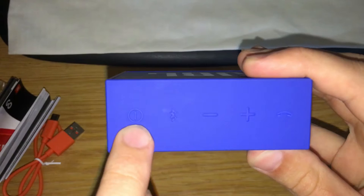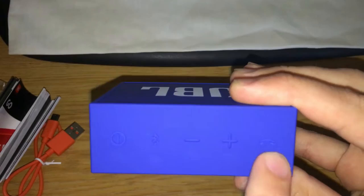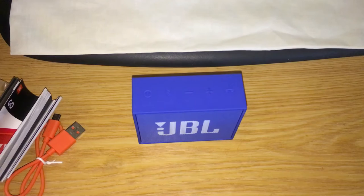Along the top here you've got the buttons. There's the power button, the Bluetooth button, and two volume buttons — one to go softer and one to go louder. There's also a little phone icon so you can answer phone calls through the speaker as well.